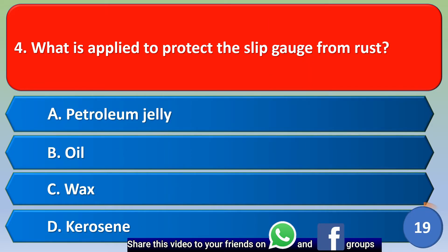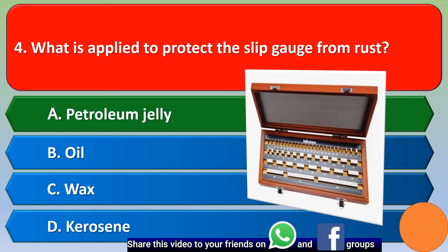Next question: what is applied to protect the slip gauge from rust? Option A: petroleum jelly, Option B: oil, Option C: wax, Option D: kerosene. The correct answer is Option A, petroleum jelly.